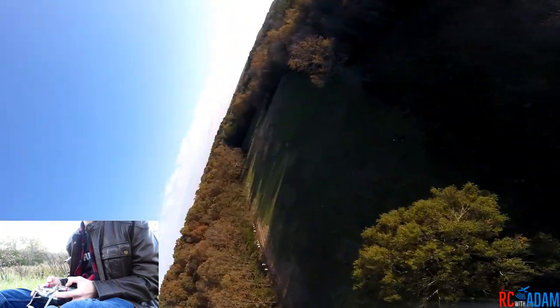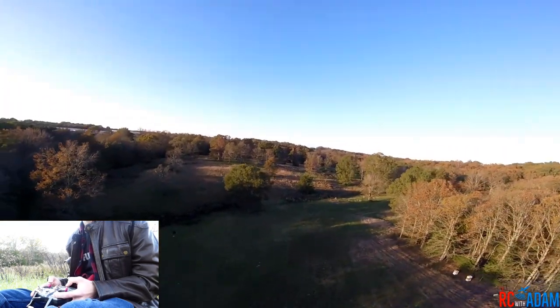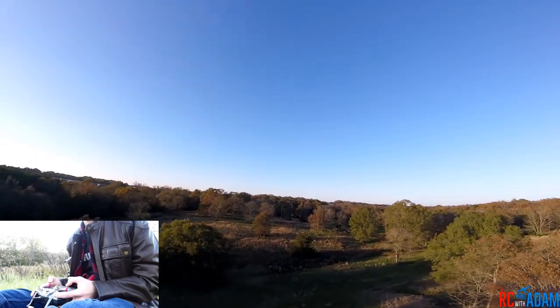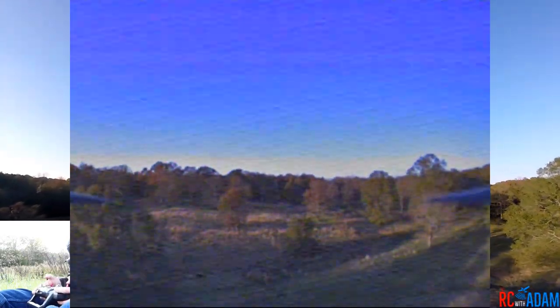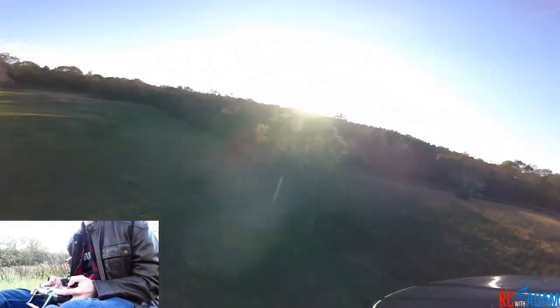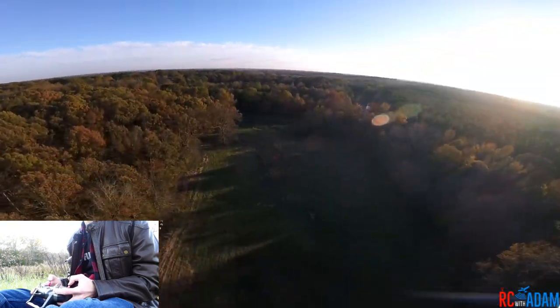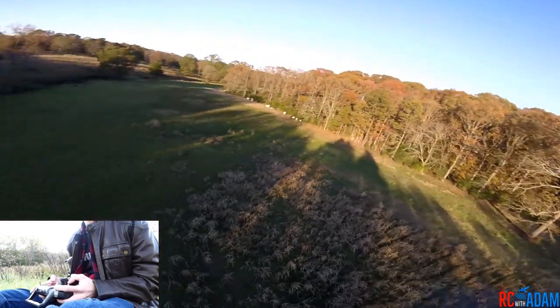So anyway, that is basically the difference. Let me just show you that again right now — by the way, if you're watching this on the DVR you can see that my OSD is kind of freaking out, I need to work on that. Here we go — punch out, let it go, and then all of a sudden I do this wobbly thing, and that's just acro. Let me go over here again, get some speed, punch out, turn to the side — see, I'm just kind of floundering. Here we go again — I'm going to turn on air mode.